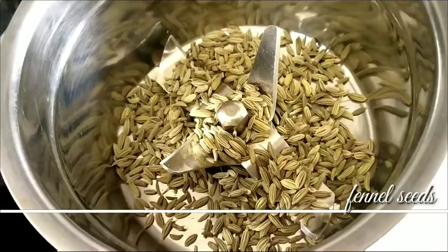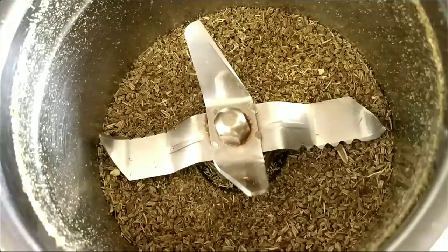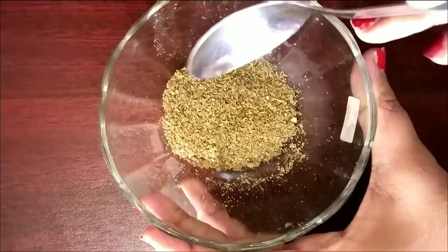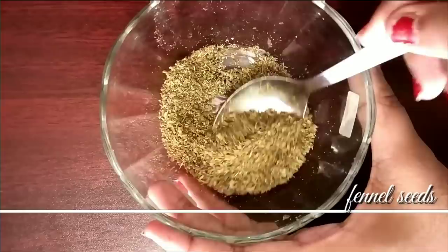The first ingredient is the fine powder. Let's grind it in a bowl — you can also grind it in a store. This is our first ingredient, and it has a lot of benefits for our skin.